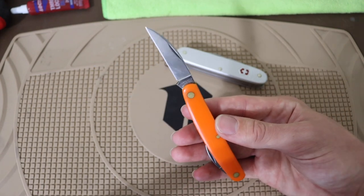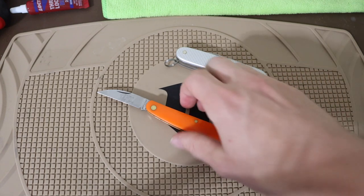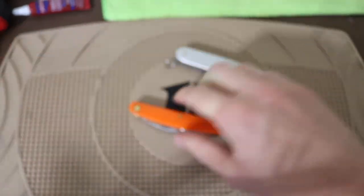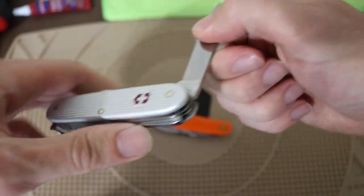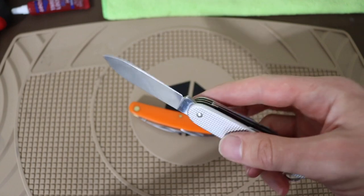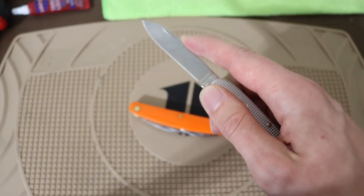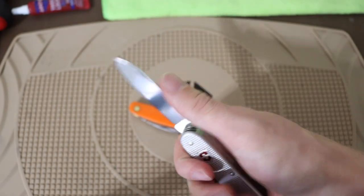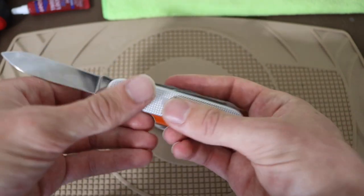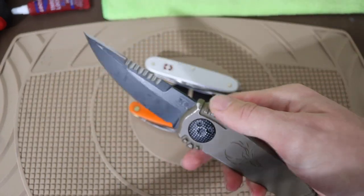The last key point is that slip joints oftentimes create a false sense of security. A lot of times people let their guard down with slip jointed knives because they think, 'Oh, this is a little boy scout knife — the same knife I used when I was a Boy Scout, so what could go wrong?' I saw this within myself and in a lot of comments on the YouTube short I did with a similar title. When you're using something that's a slip joint, because most of these knives are so utilitarian in their design and features, a lot of people honestly let their guard down.